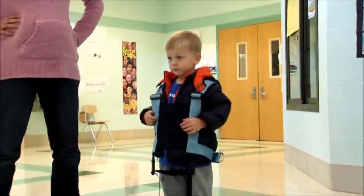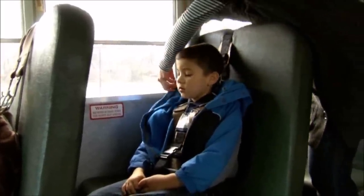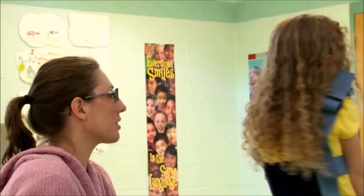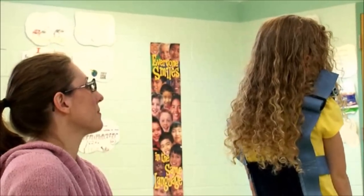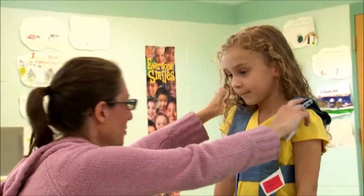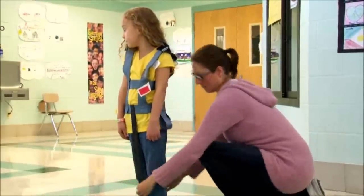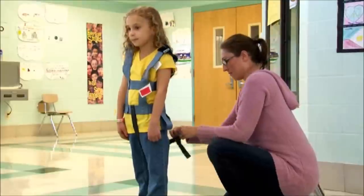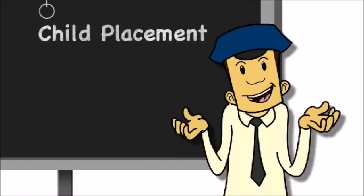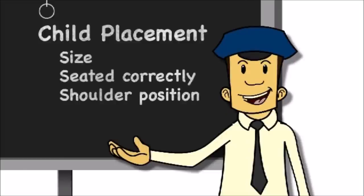Don't place a safety vest over bulky winter coats. If you're in a cold climate, put the vest on first and then put the coat on the child. You'll need to be able to access the buckles at both the hips and the shoulders. Adjust the shoulders so that the straps cross the torso in the right places. The lowest horizontal strap should be positioned low on the child's torso — no horizontal strap should come close to the child's neck area. Adjust the torso straps so they are snug to the child's body. The crotch strap should be snug but not tight. Check all the straps for snugness. Our four S's apply even here: size, seated correctly, shoulder position, straps.